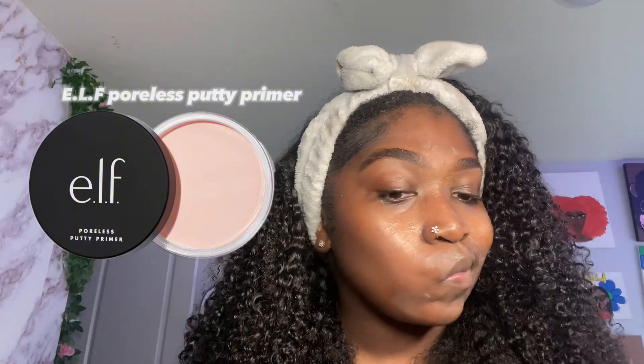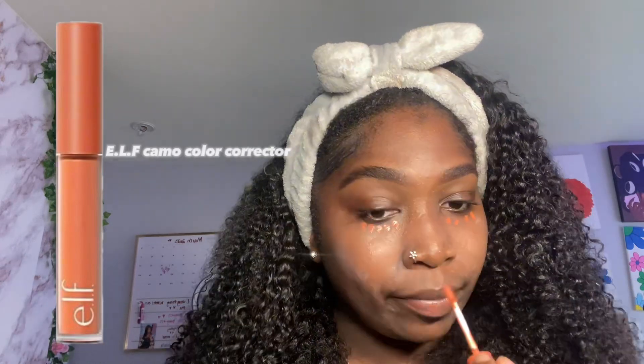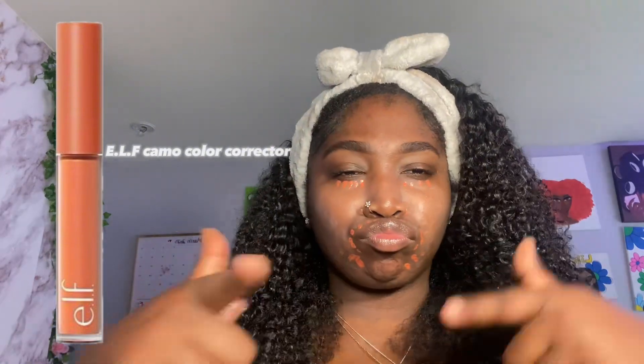I feel a lot of the time many makeup artists or MUAs don't like to show what textured skin looks like with makeup, and it's really a normal thing. To hide my dark marks and my little mustache, I'm going in with the elf Camo color corrector. Try not to use too much because you don't want it to show through your actual makeup, but if you feel like you used too much you can always use a beauty blender to blend it out or a concealer brush.